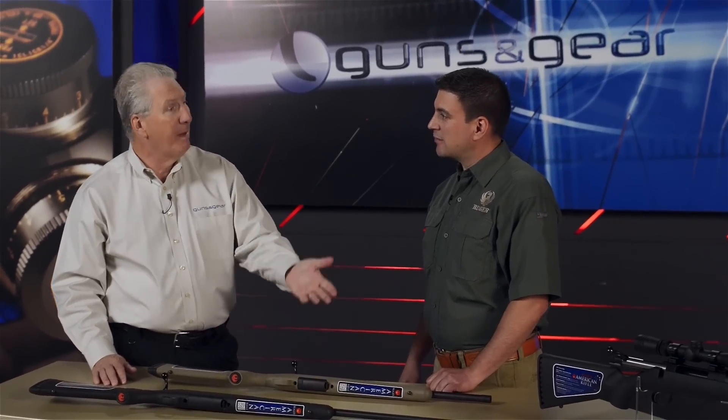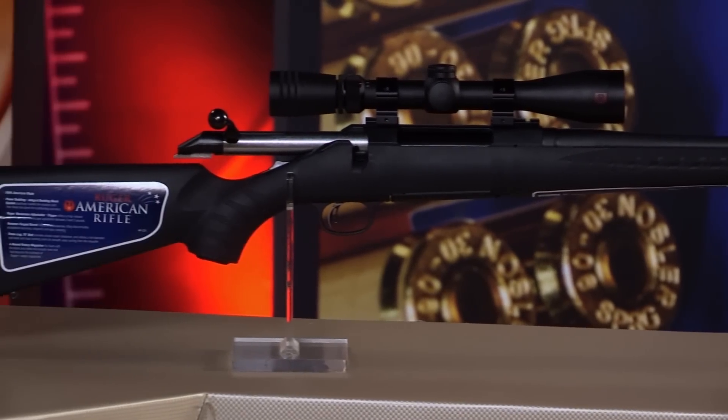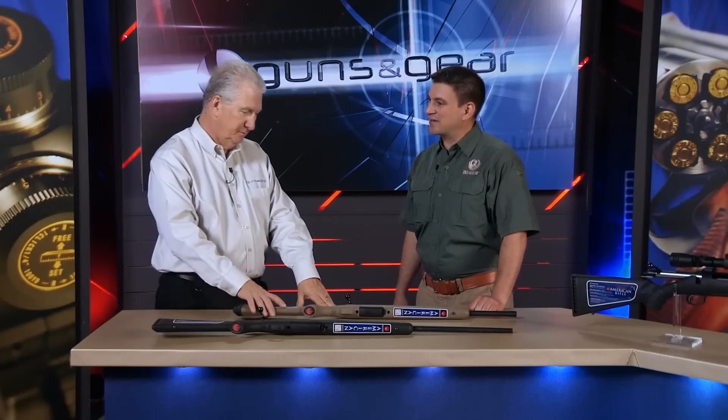We offer the all-weather stainless, the blued versions, and left-handed versions. We have a scope package over here — it comes with a scope already mounted. That's the Redfield Revolution on the American Rifle — it's the American Revolution package.